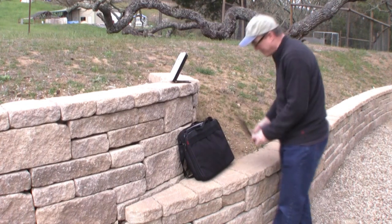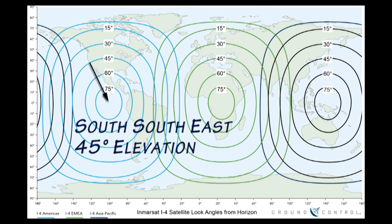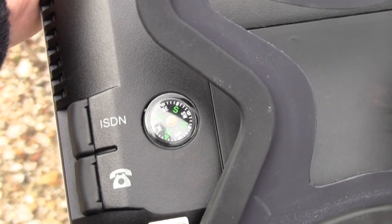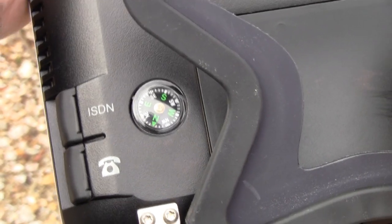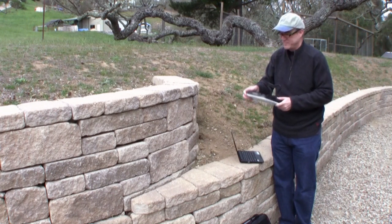The first step in pointing is finding the general direction of a BGAN satellite. Using this look angle map, a person in California would be pointing southeast with an elevation of about 45 degrees. On the back of the 9202 is a compass that will show the direction of the satellite. Make sure there are no visual obstacles between you and the satellite.